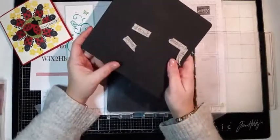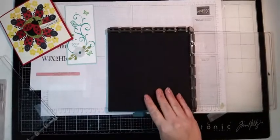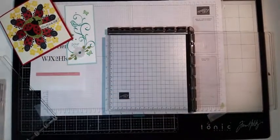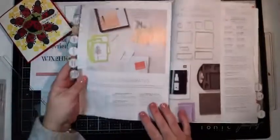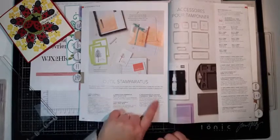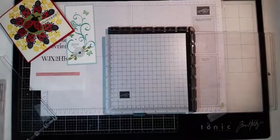Le tapis de luxe, c'est un tapis mousse également, mais plus épais que celui qui est dedans. Et l'avantage, c'est qu'il est quadrillé. Quand on mettait le tapis fin, vu qu'il n'était pas quadrillé, on ne pouvait pas avoir de repères. Moi, je me sers essentiellement maintenant de celui-ci. Il ne coûte pas très cher — il est à la page des Stamparatus, page 144 du gros catalogue annuel. On a le Stamparatus, les aimants qu'on peut racheter, le tapis de luxe à 7,25, et des papiers à la taille du Stamparatus quand on ne veut pas le salir.